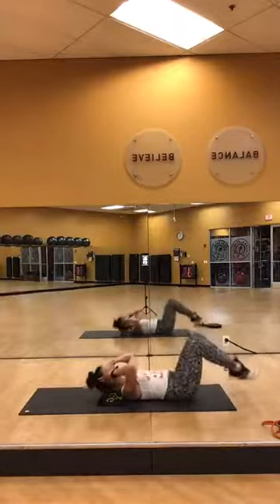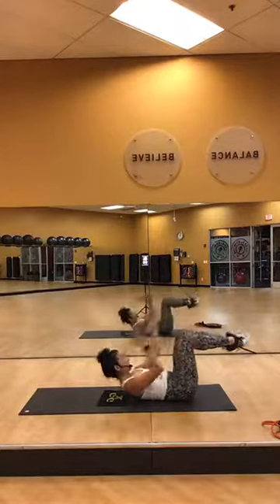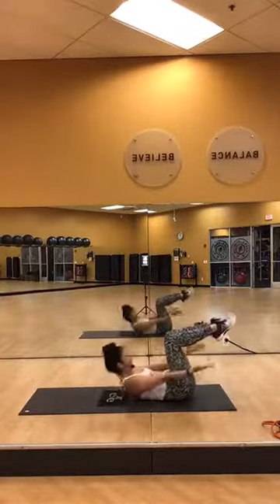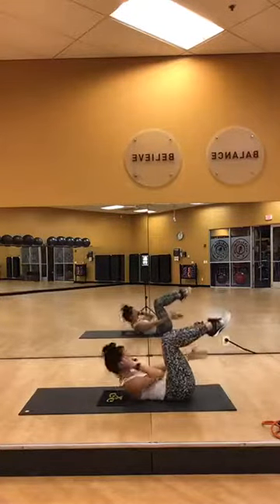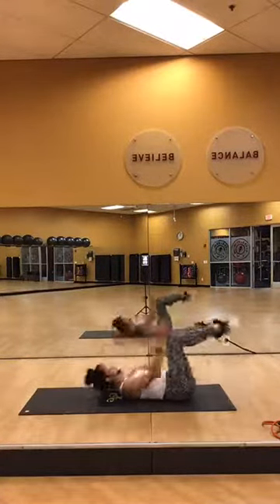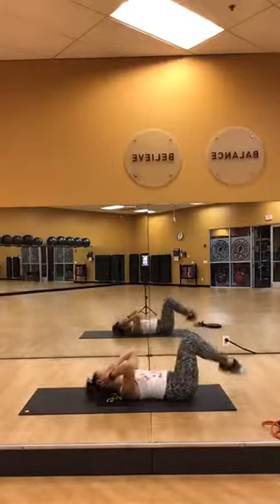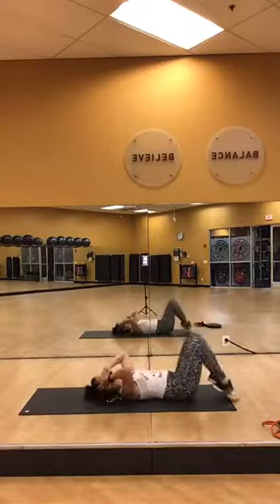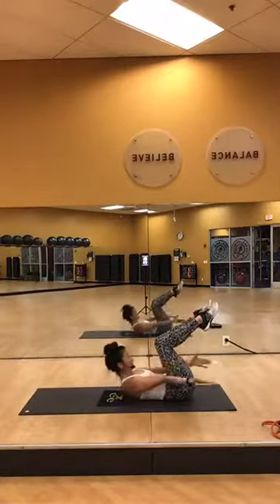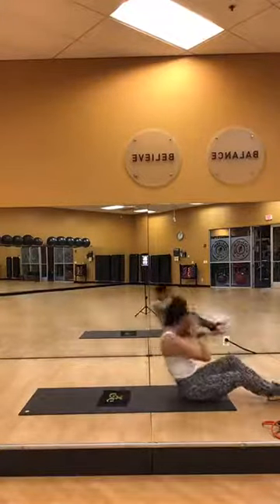2, 1, quick — slow. 3, 2 — yeah, come on. Keep it going, keep it going. I know you feel it. One to go. Stay down. Roll yourself down — welcome to core training number one.